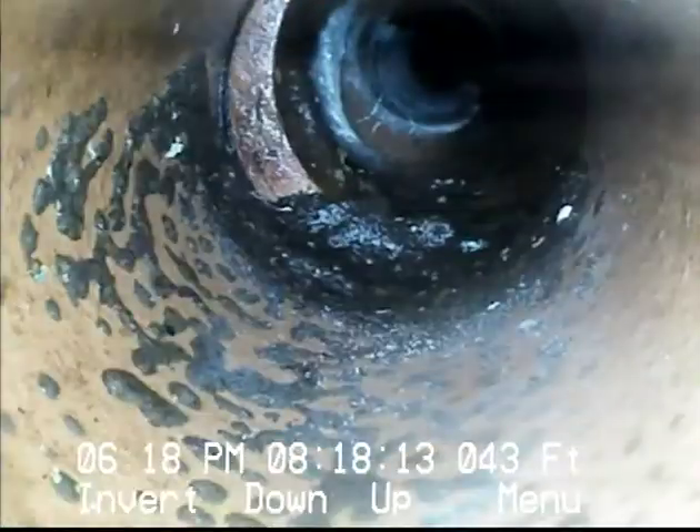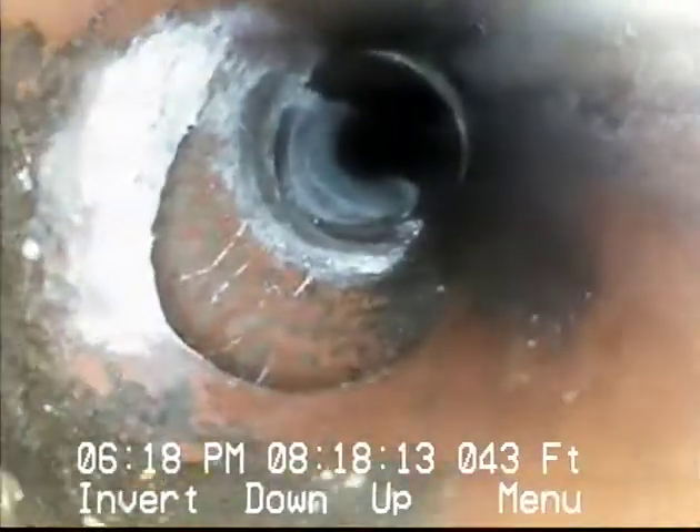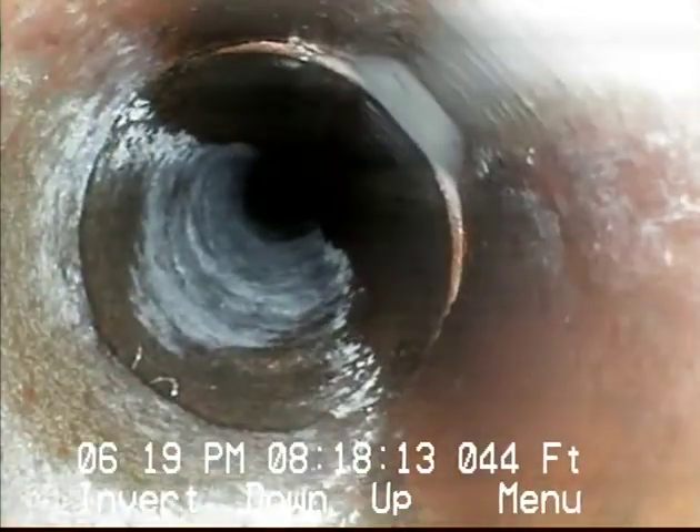A little bit of grease build-up there, nothing major. The outside diameters of clay pipe and ABS are a little different, so frequently there's a little offset in the joints. But other than that, we appear to be going right through.